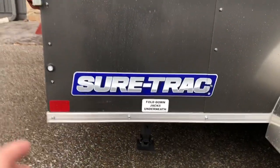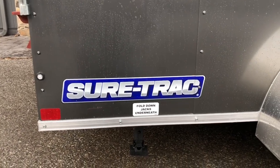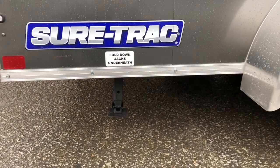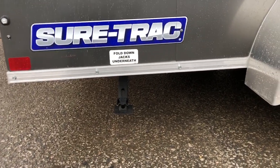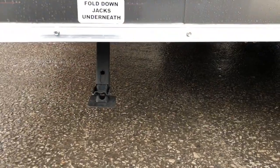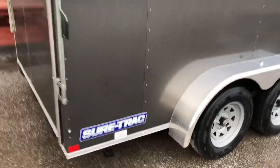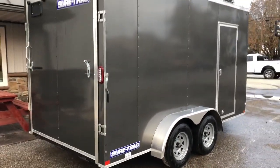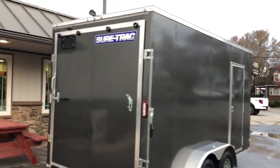The bullet LED lights give a nice clean appearance and are low-draw since they're LED. Notice underneath there's a fold-down jack — that is part of the UTV package; it's got a set of jacks, one per side, with a leg you can extend all the way down. Also notice the color-match screws, so the screws on the unit blend in well with the exterior of the trailer.